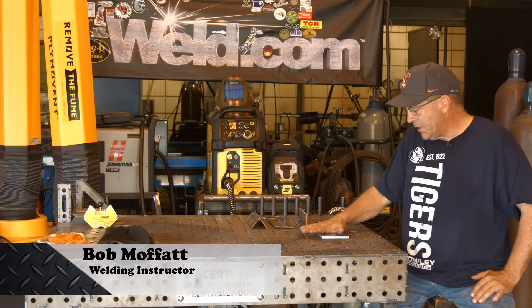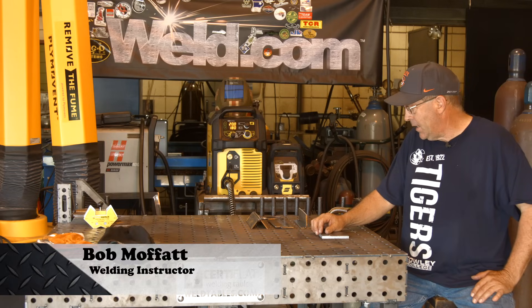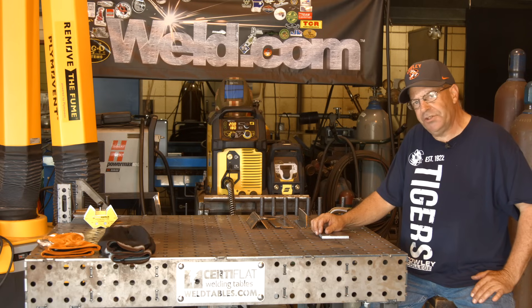Welcome to Weld.com. Welcome to the hot days of MIG Monday. I've got some straight CO2 for you today.